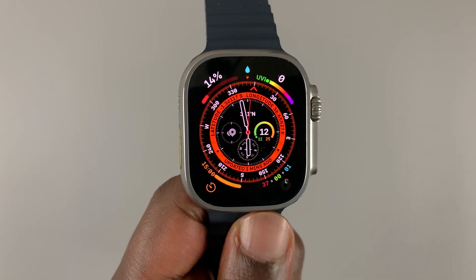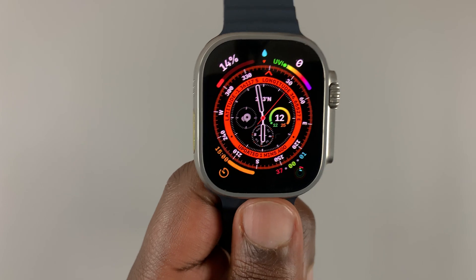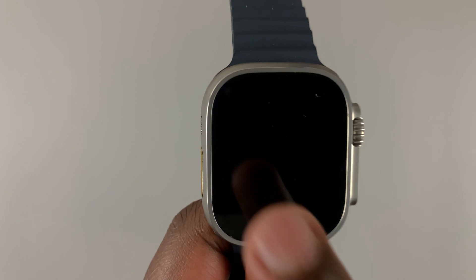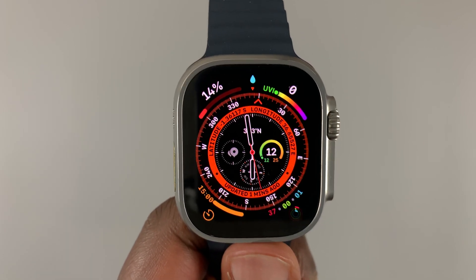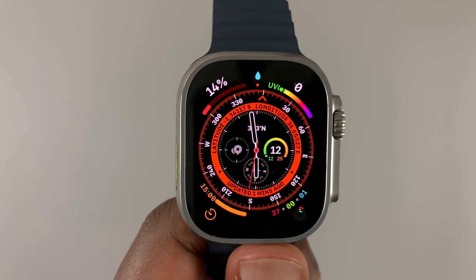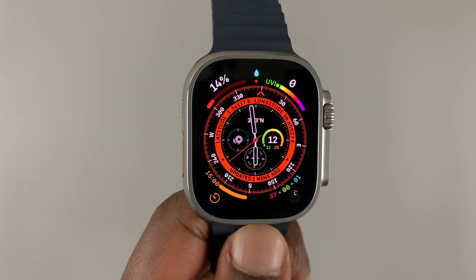Now the question you might be asking is: do I need to turn it on before I get into the water? Usually, as soon as the watch detects that you're inside water — for instance when you start a swimming workout, or when it just detects you're in water and you didn't turn it on — it's going to turn it on automatically.